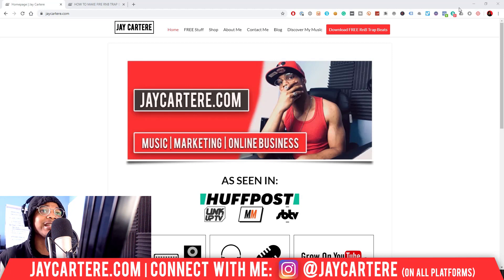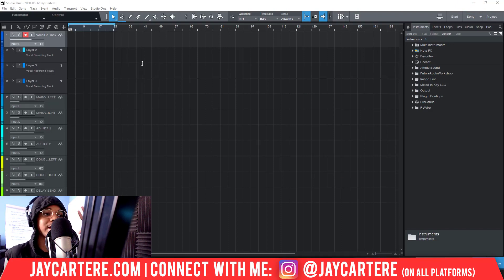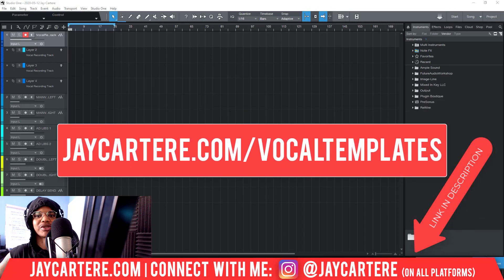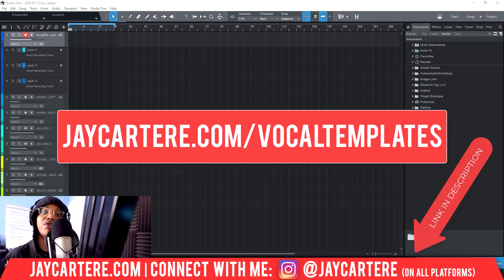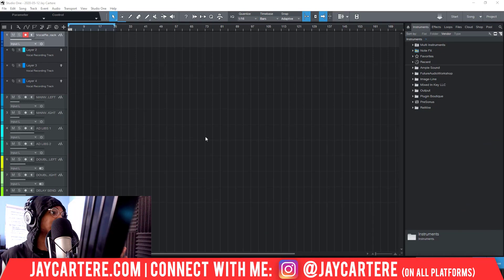Let's get straight into this — it's pretty straightforward. I'm using my vocal recording mixing template, which would probably be called the Spotify Ready Vocal Mixing Template for Studio One. I've already got my FL Studio version out and ready for you to grab at jaycarterray.com/vocal-templates. The Studio One version will be out soon, but this is very easy to set up and I'm going to show you exactly how it works.